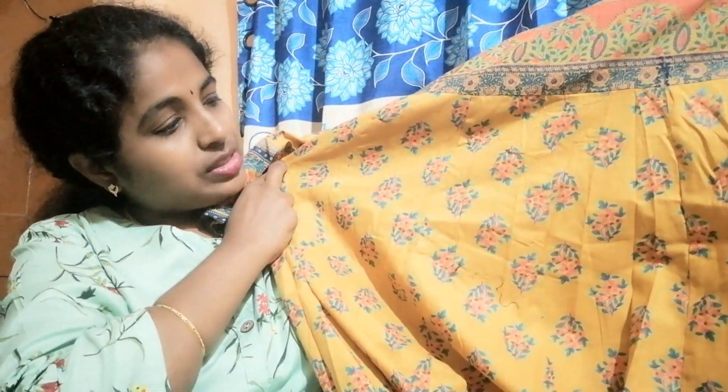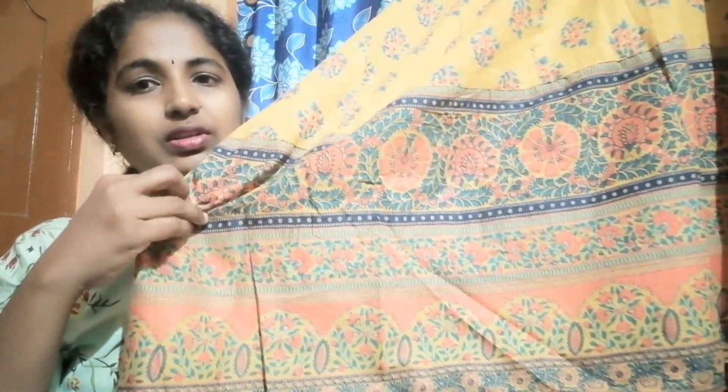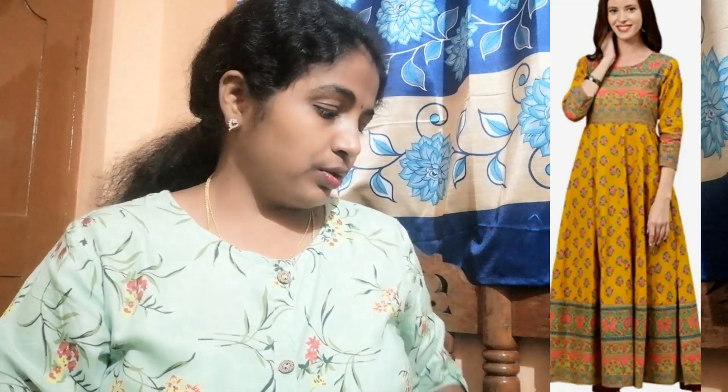It has a floral print. Next is the border — there is a lot of detail at the bottom. This is a cotton top. If you can see the full picture, you can see the top with prints and an adjustable fit.